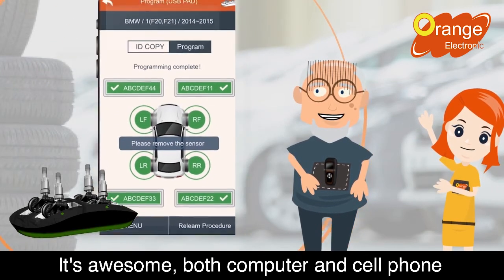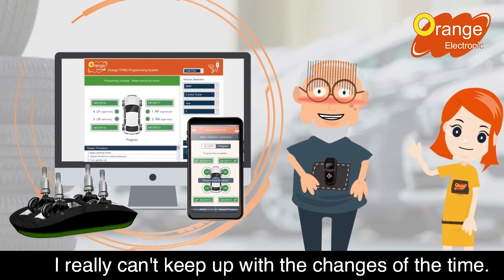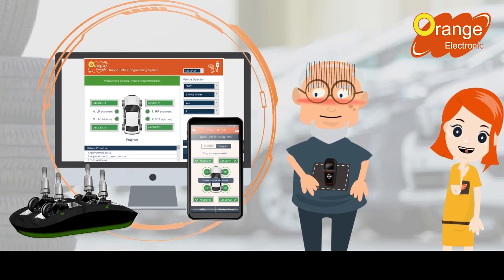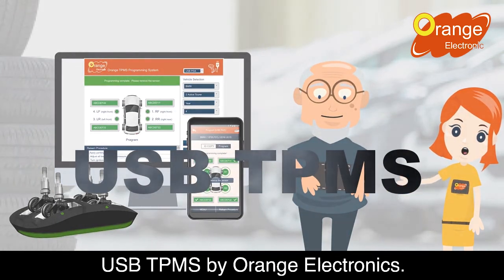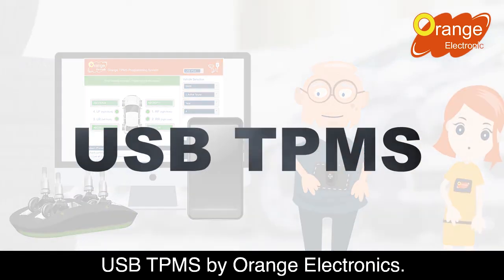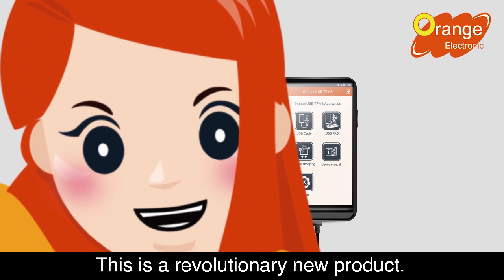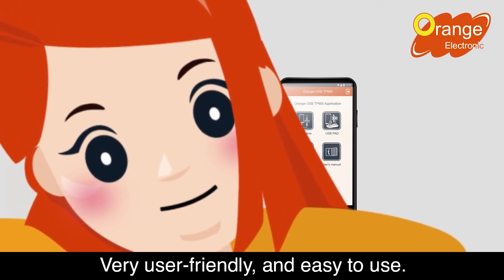It's awesome. Both computer and cell phone can program the sensors. I really can't keep up with the changes of the time. Yes, it's that simple and easy. This is the new Revolution USB TPMS by Orange Electronics. This is a revolutionary new product — very user-friendly and easy to use.